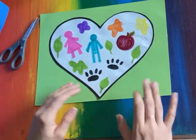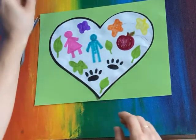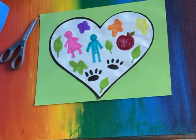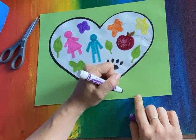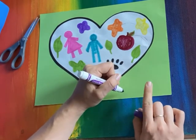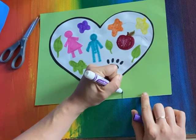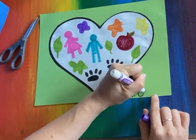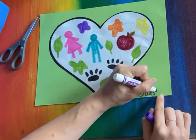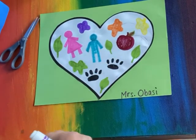Now on the bottom right hand corner, I am going to write my first and last name, my grade level, and the days that I have art. I cannot wait to see what shapes live in your heart.